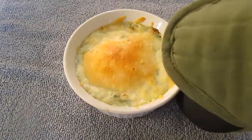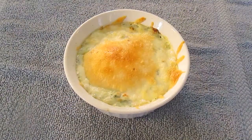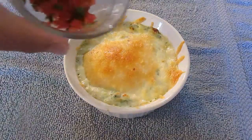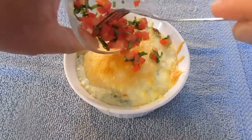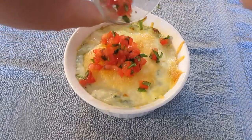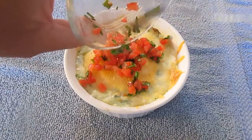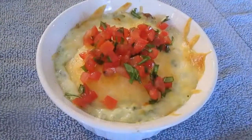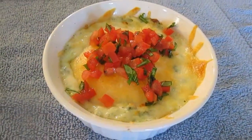And throw this under the broiler. As soon as it melts, which is only taking a few minutes, whip it out. And throw some fresh tomato and basil — and I'm telling you, this takes it to a whole new level. And you can see there, it's beautiful.